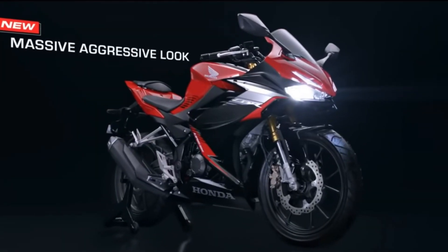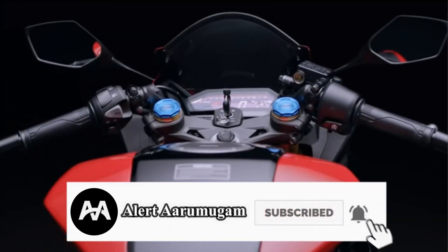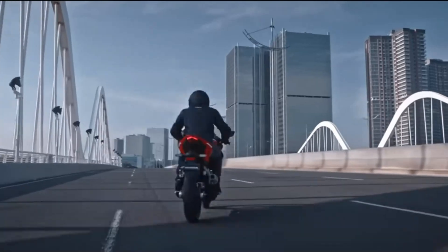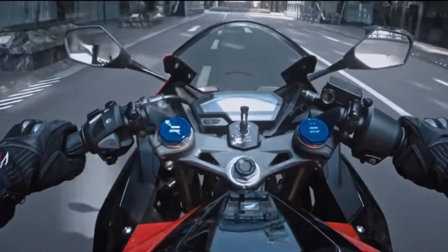We are here with a new bike in India. This is also related to the CBR 250R lineup, representing one of the bikes from that Sierra Leone CBR 250R series.